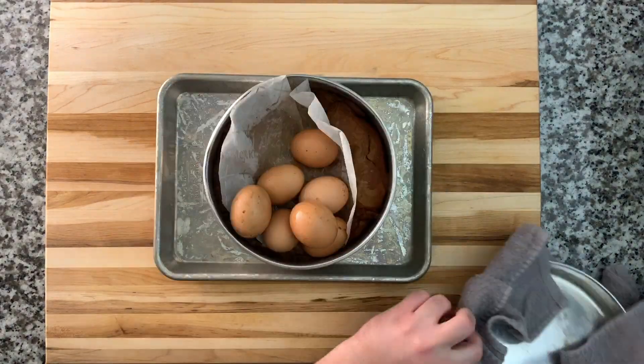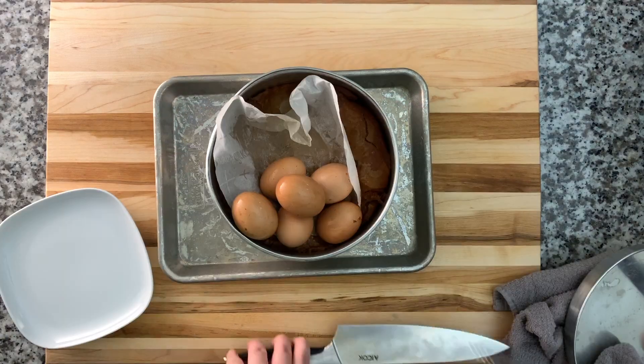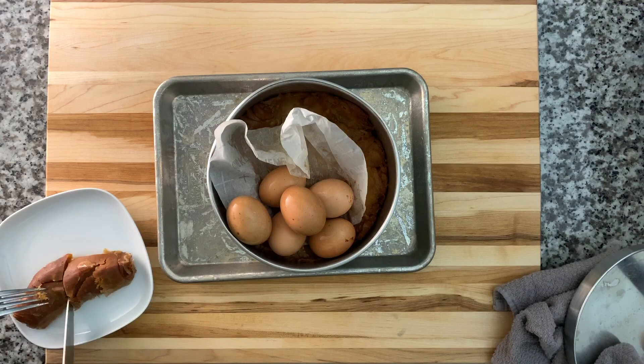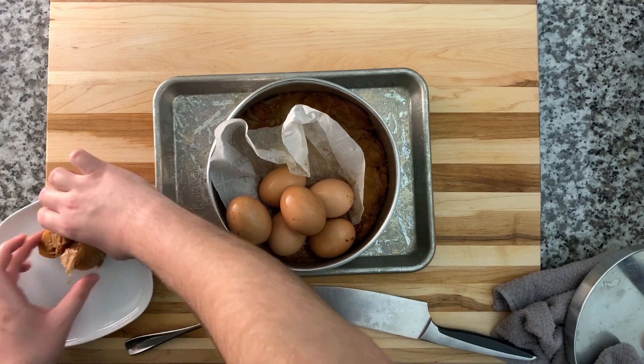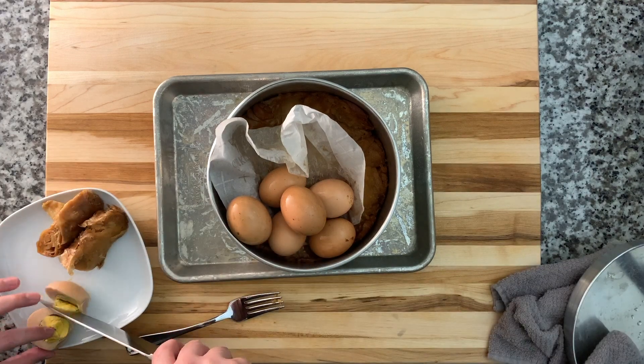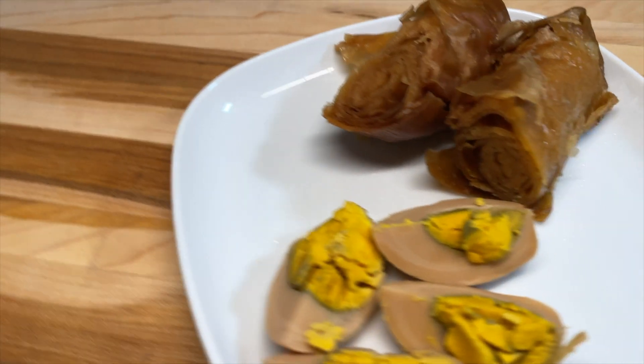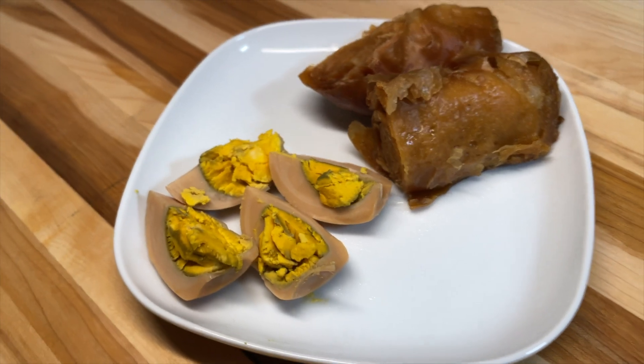This is after about 14 hours — as you can see, nice and brown, really really delicious. We would eat this with all different types of stuff growing up, but the original way to enjoy this is with a hard-boiled egg, some crushed tomatoes, and schug, which is a spicy sauce.